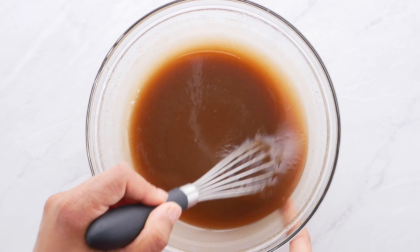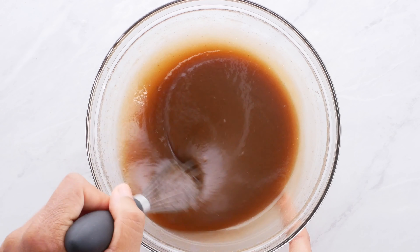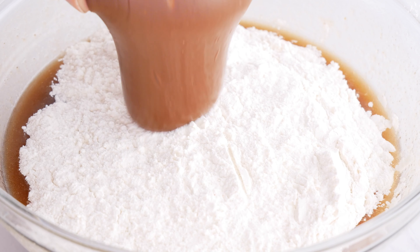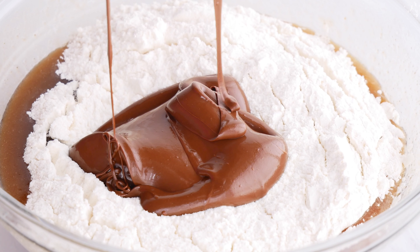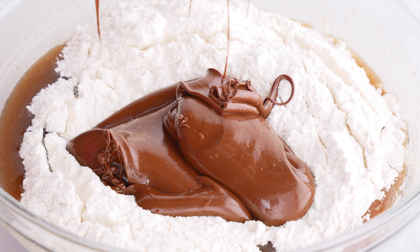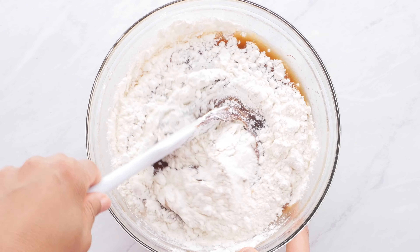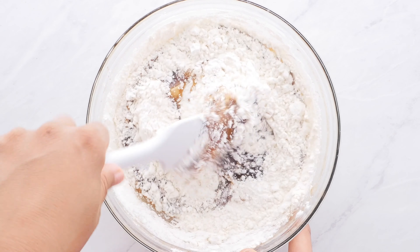To this you're gonna add your flour, salt, and baking soda, as well as your melted chocolate chips. I have a million recommendations for vegan chocolate chips, so let me know and I can leave them down below so that you guys can have all of those.